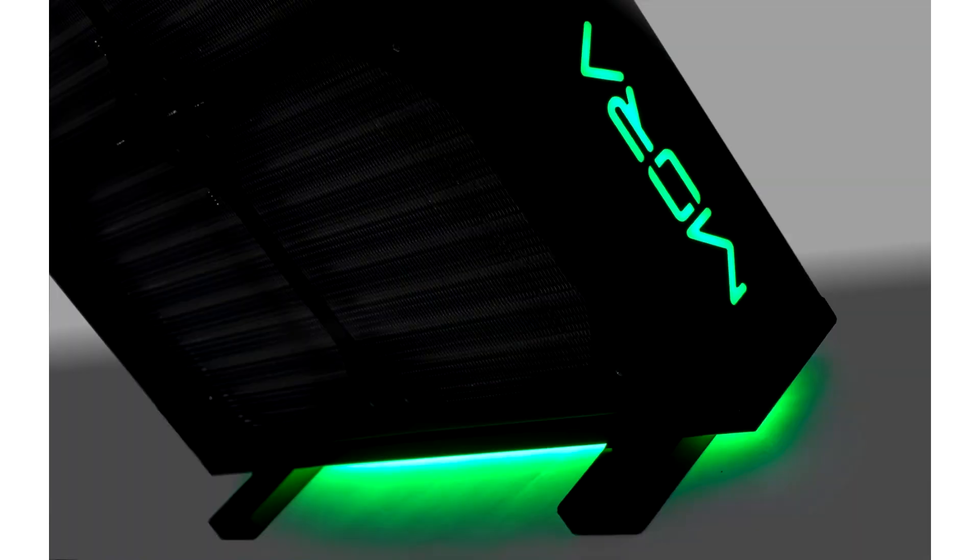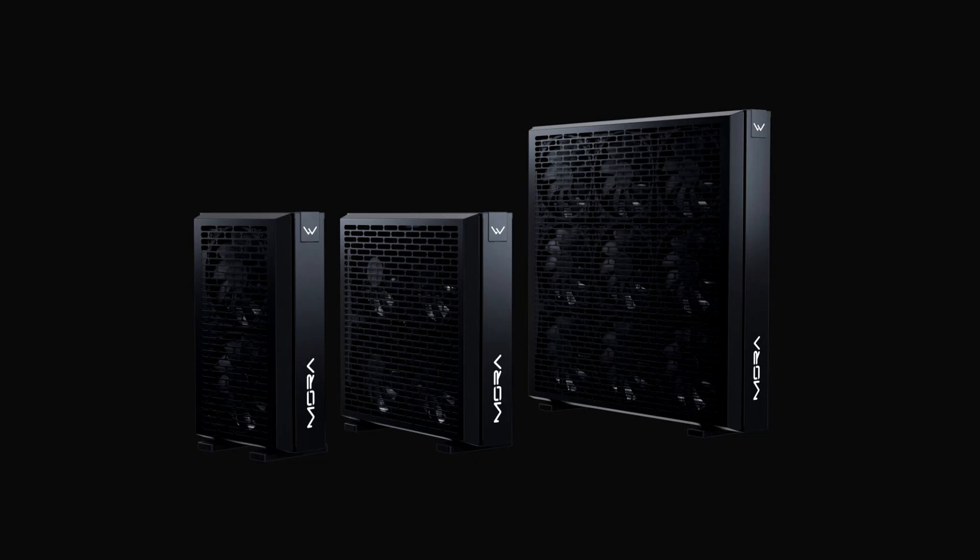Watercool introduces MoRa 4 massive radiators, featuring up to nine fans for cooling enthusiasts. Watercool launches three large-sized radiators under the MoRa 4 series for high-end gaming computers, workstations, and servers.